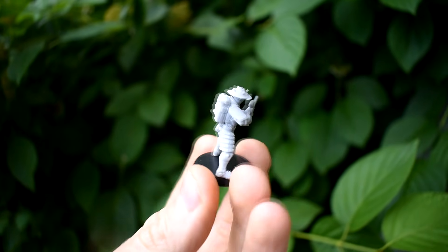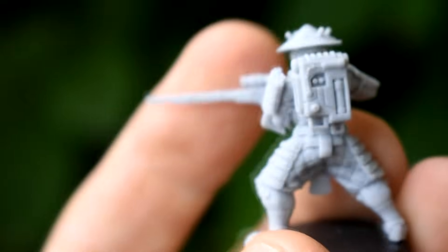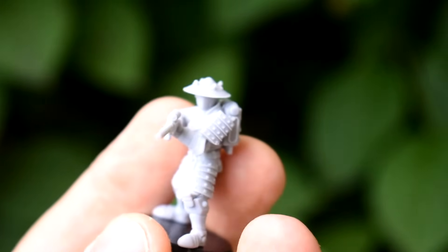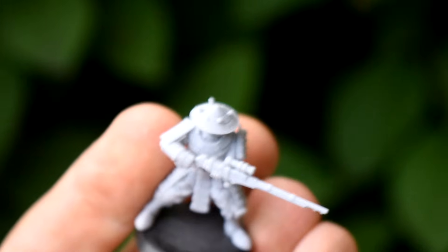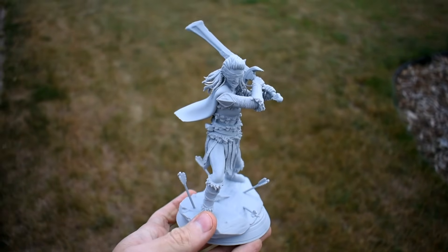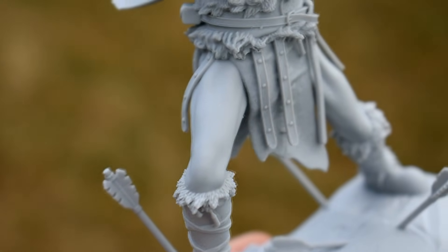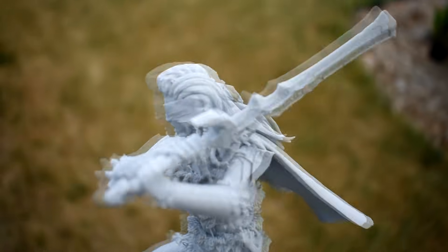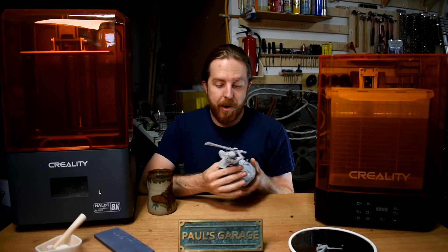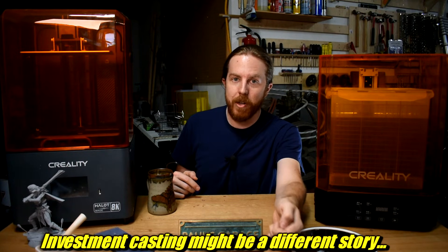And now you have a finished print — and the detail is incredible. Compared to FDM prints, this is just mind-blowing, though that's true with most resin printers. I printed tons of these little minis. The printer also came with this file for a mean-looking lady, and you can actually see interesting details — the difference between smooth skin texture, fabric, and individual hair strands. It's pretty crazy what kind of tiny detail you can get. It's definitely far more detail than I'm going to need for sand casting, but it's impressive.